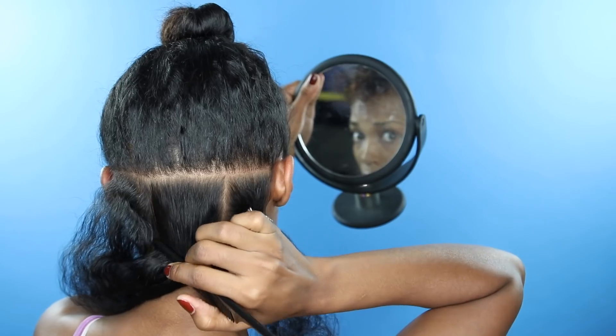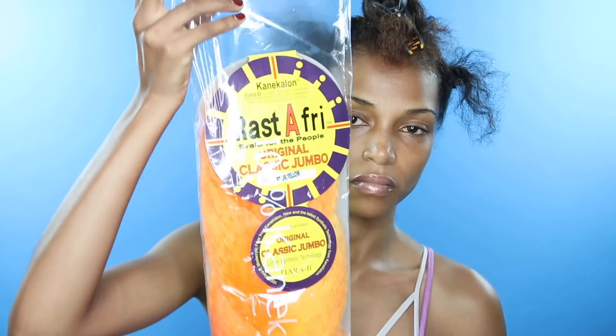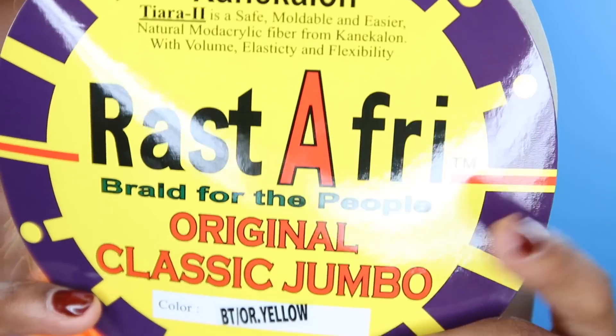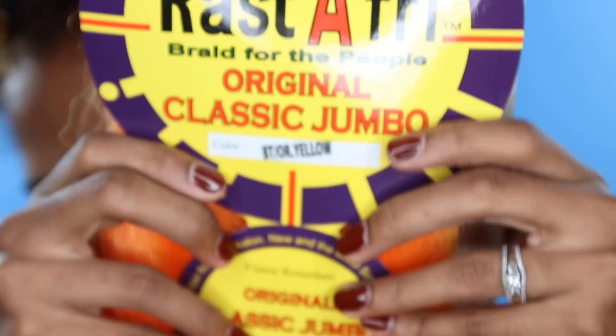Or four sections depending on your head size. Now the hair that I'm going to be using today is by Rastafri — it's the original classic jumbo in the color BT orange yellow, and this color is gorgeous, you guys. I love it, I got so many compliments.